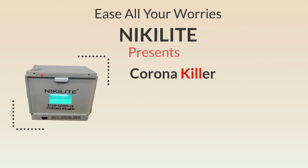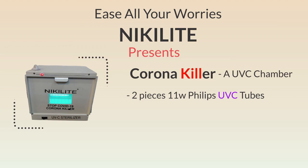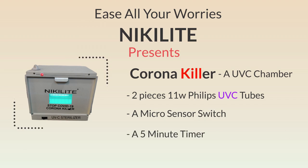To ease all your worries, Nikolite presents Corona Killer — a UVC chamber with two pieces of 11-watt Philips UVC tubes, a micro-sensor switch so that the tubes are only switched on when the lid of the machine is closed, and a 5-minute timer so that the machine switches off by itself when the sanitization process is complete.